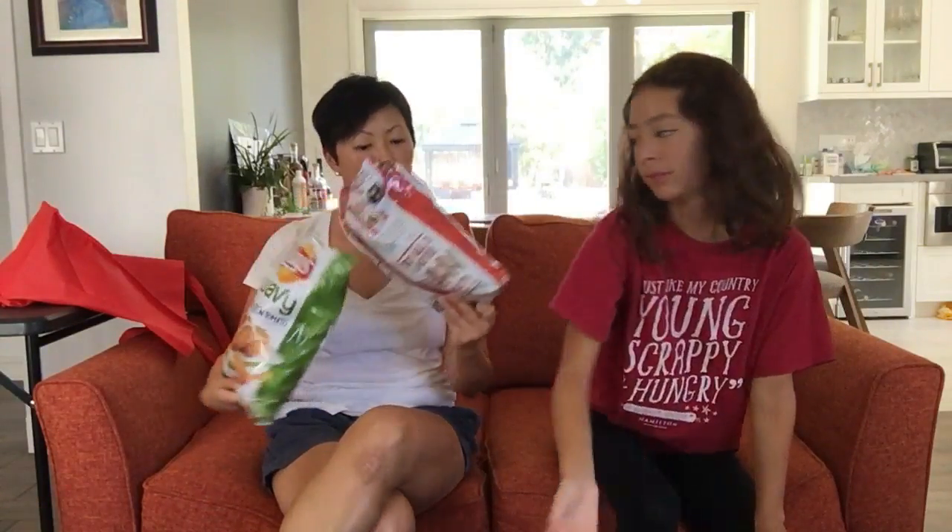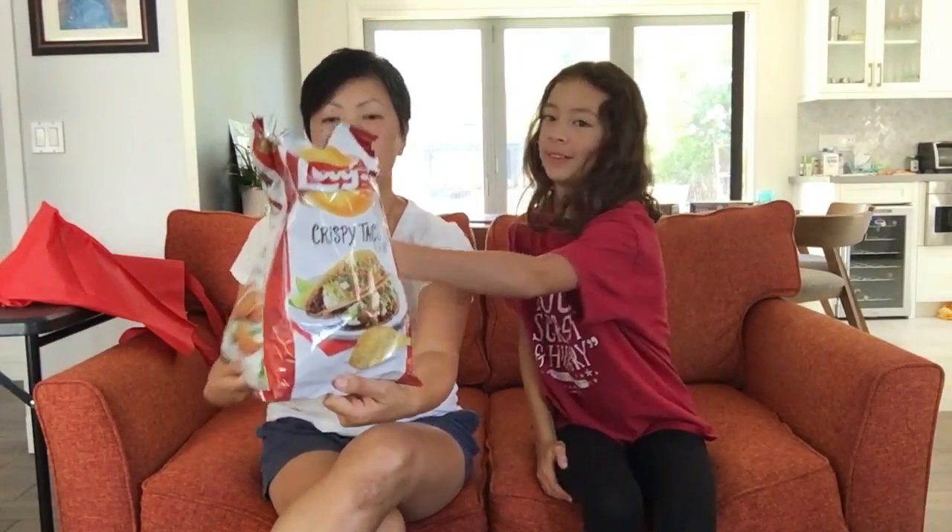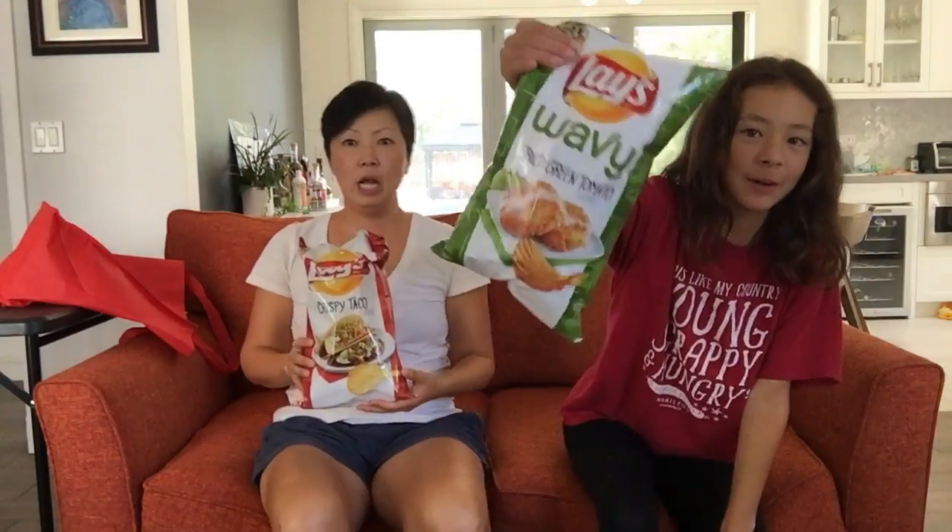Hi, I'm Aubrey, and I'm Amy, and you're watching Food Mania Review. Today we have — we're on the couch! And we have Blaze Chips to try out. We have everything bagel, crispy taco, and fried green tomato.